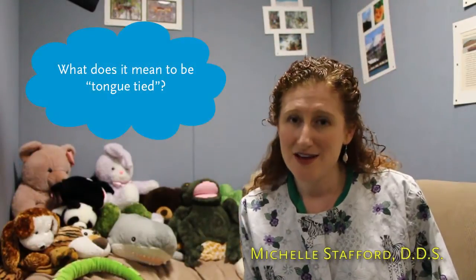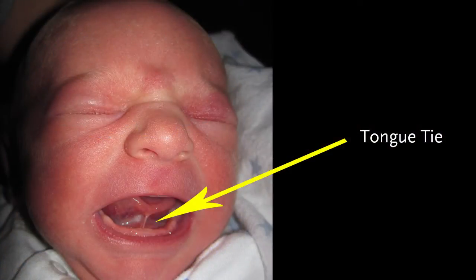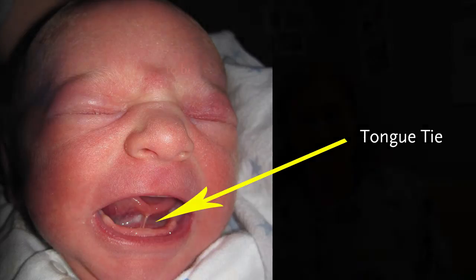What does it mean to be tongue-tied? Well, my son was actually born with a tongue tie, and what that is is when there's a flap of tissue below your tongue that makes it so your tongue does not have free range of motion — it's basically tied down to the floor of the mouth.